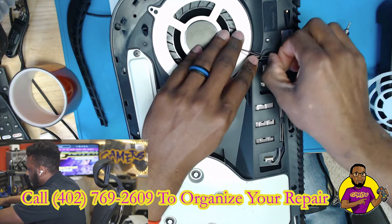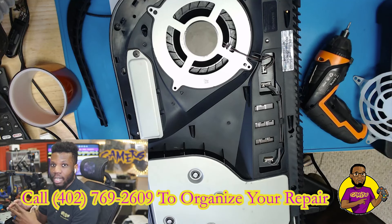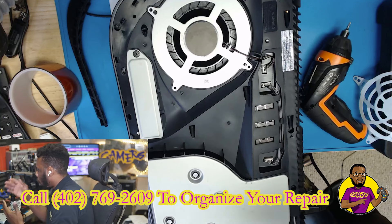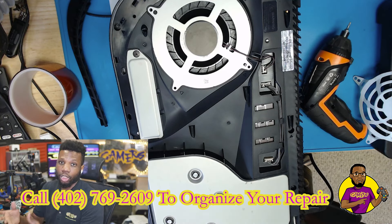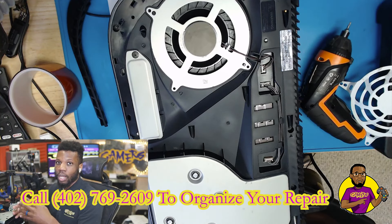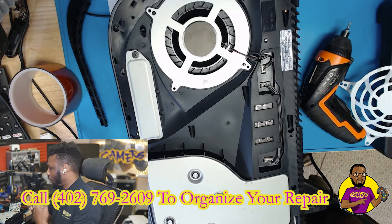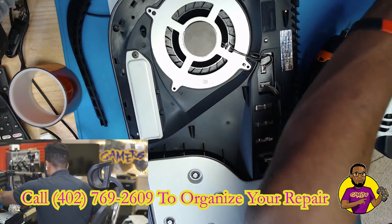Fans going out is actually pretty common — I've repaired quite a few. If you want to get a replacement fan, go to Google or eBay and type in 'PS5 fan replacement.' You can probably find some on Amazon too. Also, you can search for a PS5 intercooler or PS5 extra fan — there are fans you can put on the back of the console to help keep it cool. I always recommend that for people who put a lot of use into their consoles, so you don't stress the internal fan.